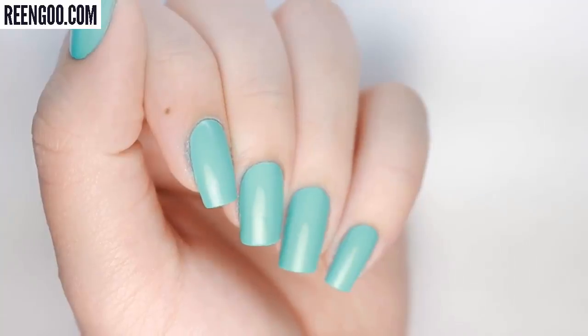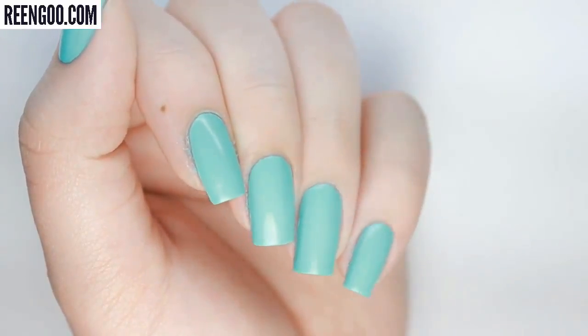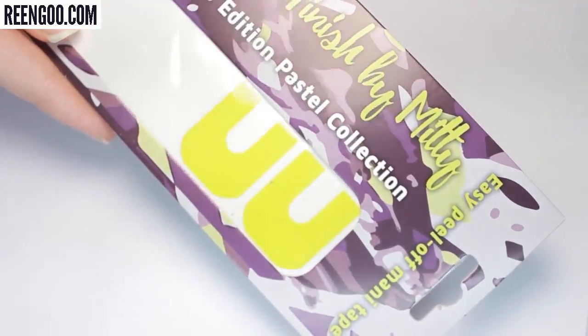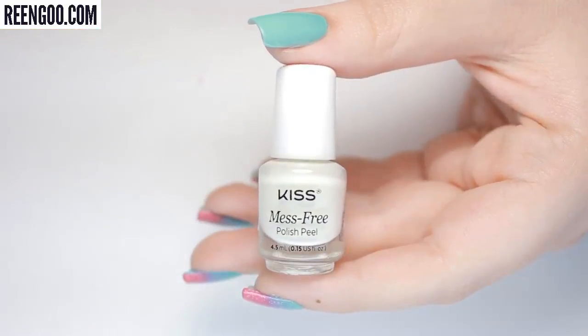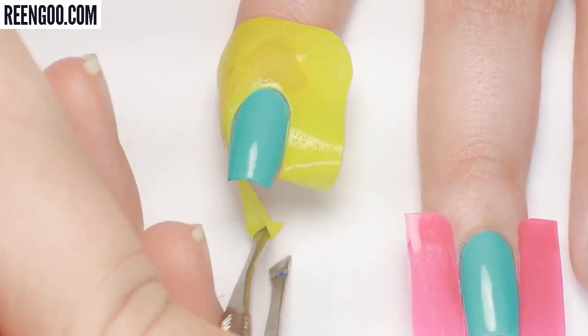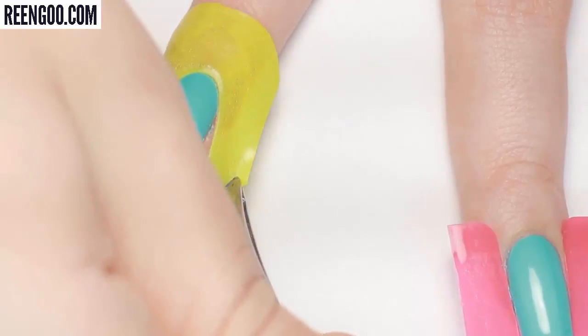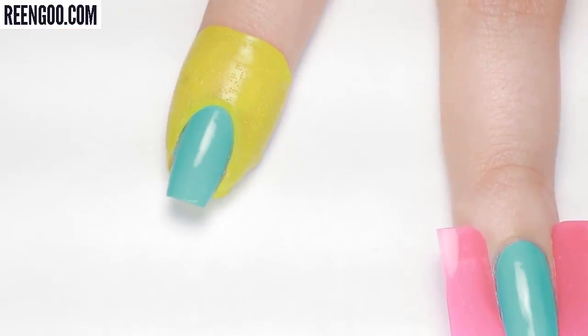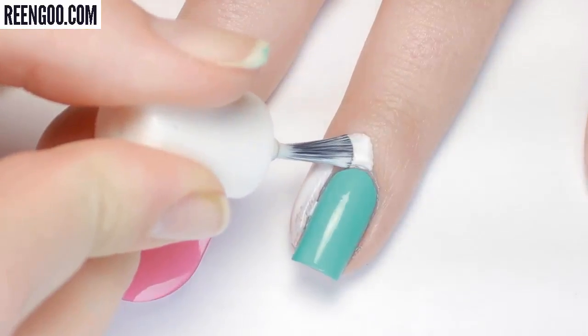Now let's see how these guards compare to other nail barriers. I'll be comparing these plastic guards with the midi peel-off mani tape and liquid latex. On my index nail I'm applying the mani tape — these are a lot harder to apply than the slide-on mani guards, but they do cover all of the surrounding skin, whereas the plastic guards do not.